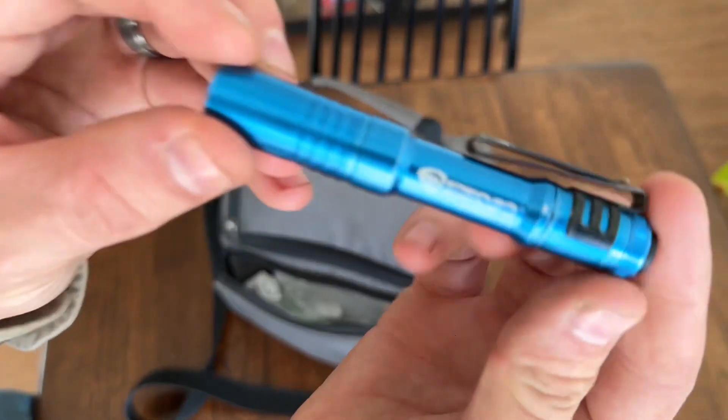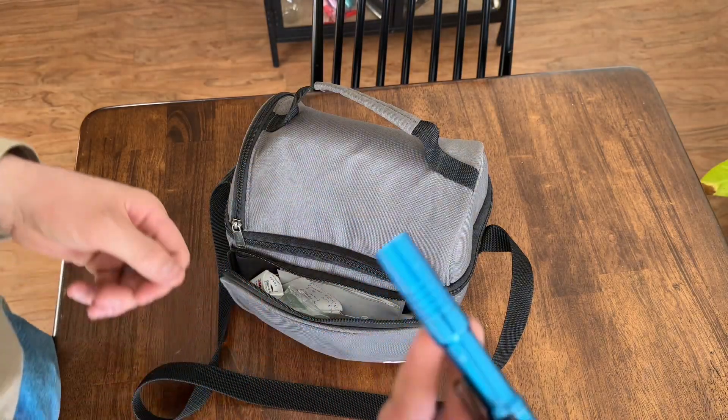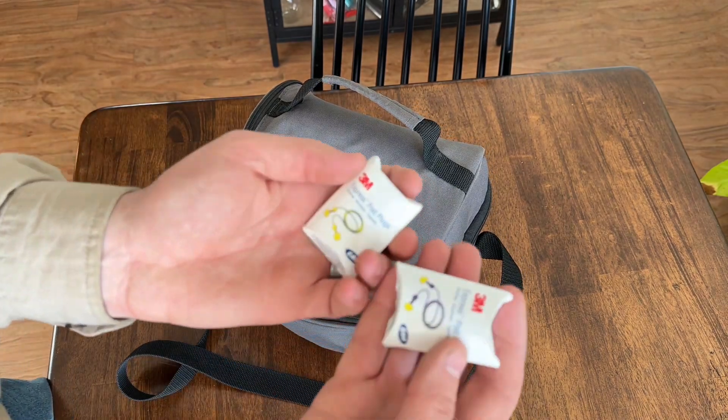This little flashlight — it's a Streamlight flashlight. Pretty bright, pretty neat little flashlight for checking over your engine in the morning or anything like that.